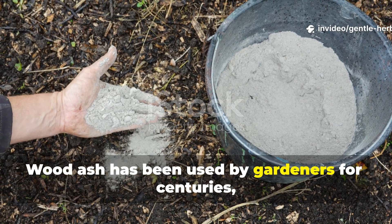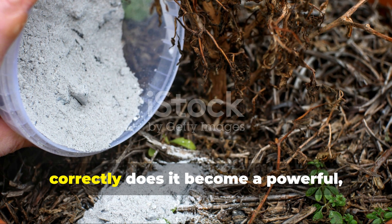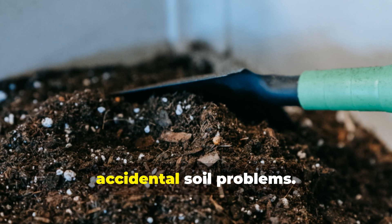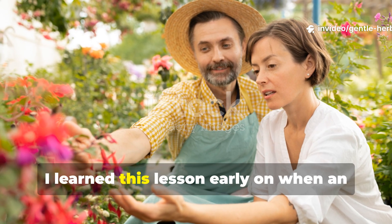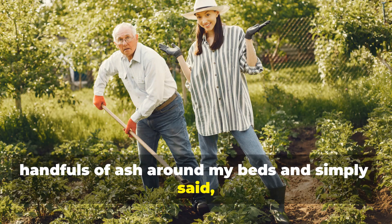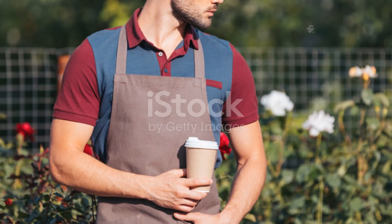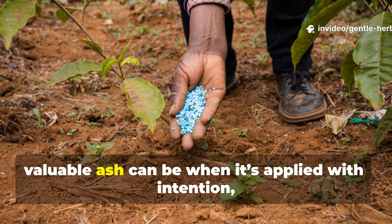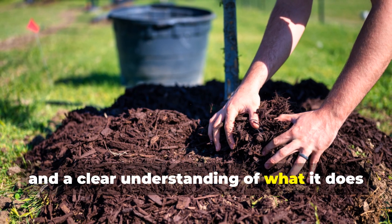Wood ash has been used by gardeners for centuries, but only when you learn how to apply it correctly does it become a powerful, precise tool instead of a source of accidental soil problems. I learned this lesson early on when an experienced grower watched me toss handfuls of ash around my beds and simply said, you're either feeding your garden or ruining it. That stuck with me, and over the years I discovered just how valuable ash can be when it's applied with intention, proper ratios and a clear understanding of what it does to the soil.